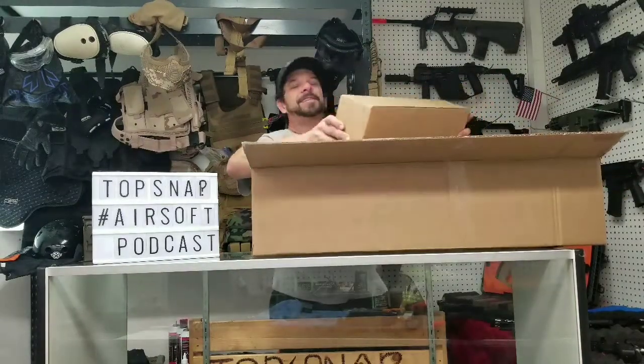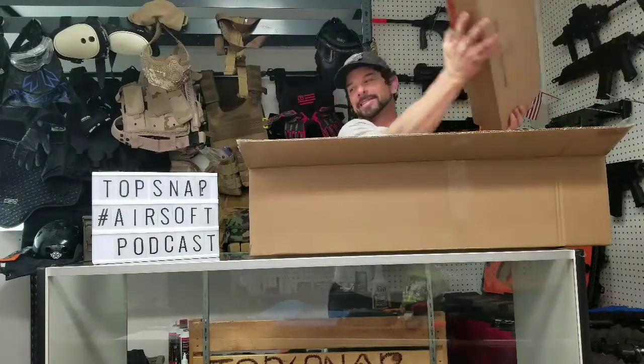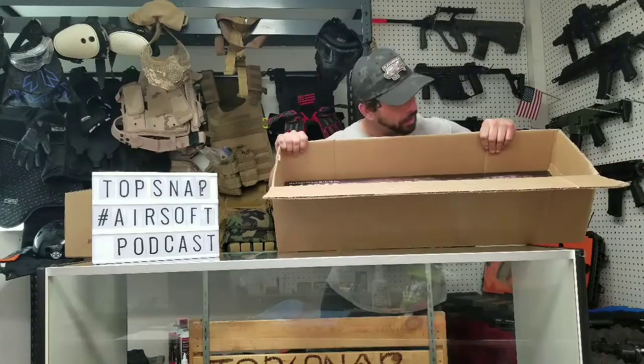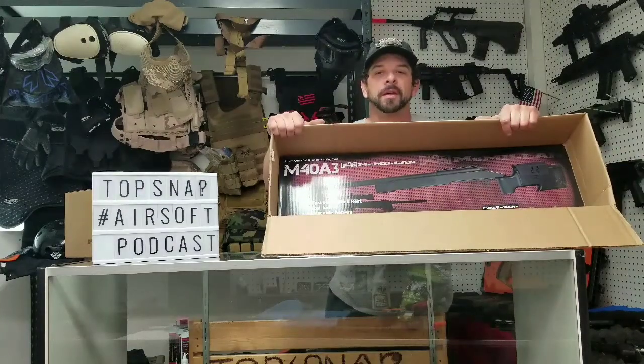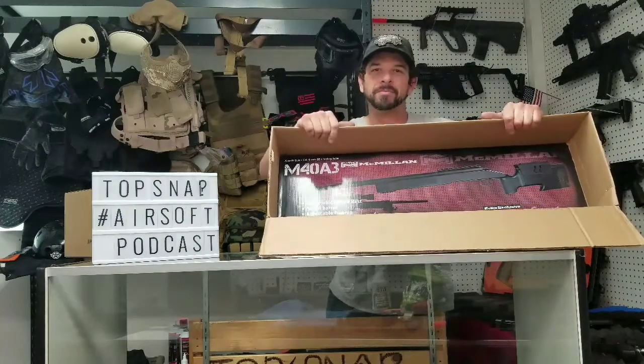So I got the APS Carbide Action Combat — which is funny because I kind of wanted this gun — and I got the M40A3 sniper rifle. Marcella called it. It's not what I wanted, but I'm grateful.